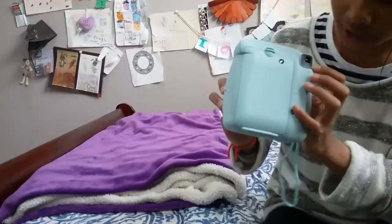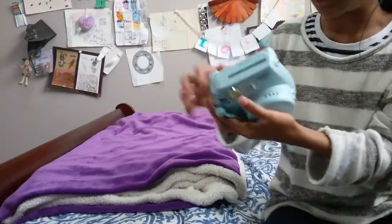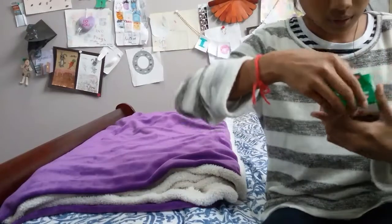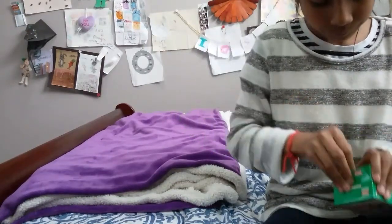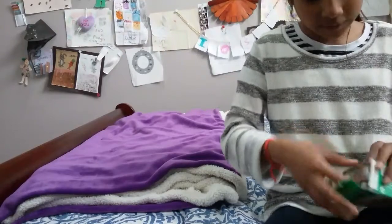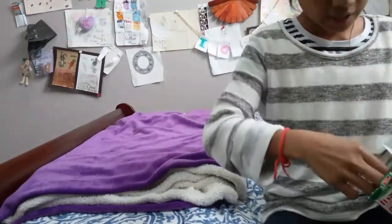This is also the viewfinder, and like I said, this is where you take the picture. I'm just going to show you guys how to put in the film — I just bought new film today. Here's what it looks like in the packet.